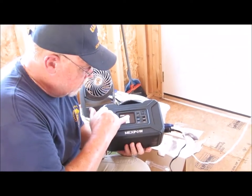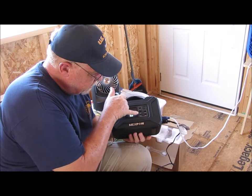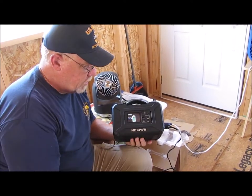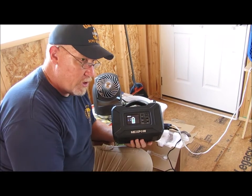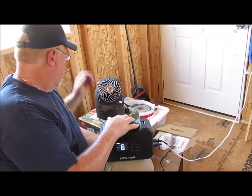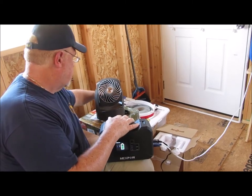We've got USB ports here on the front — there are actually five of them on the front — and there's an on/off switch here that you can use to power up the USBs.